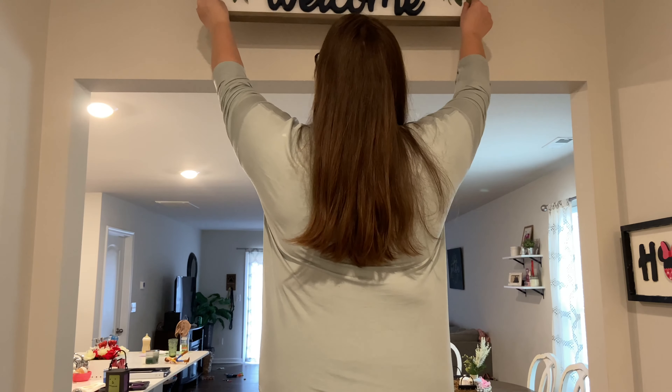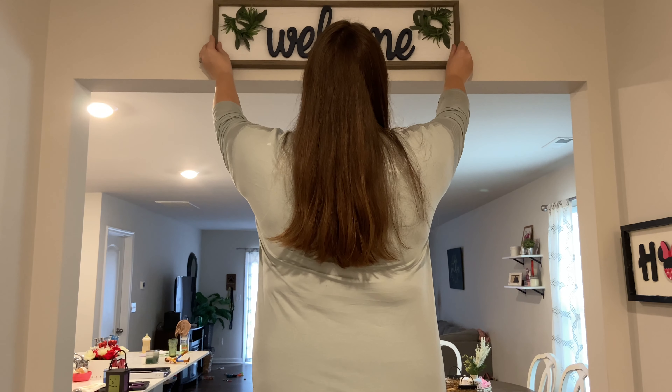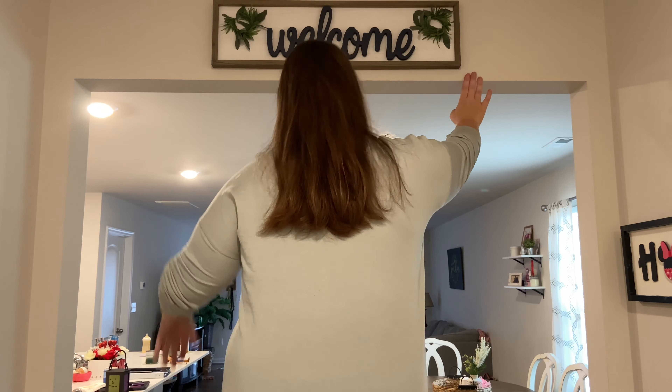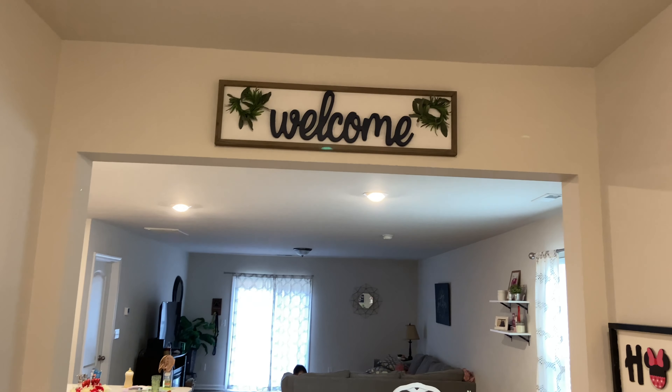The last thing that I'm adding is going in the entryway to this room, and this is just a wooden welcome sign with some greenery that I made myself. I picked up all the supplies at Hobby Lobby and just painted and hot glued everything on there.